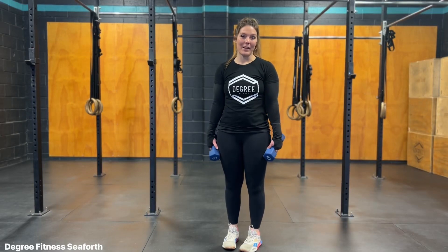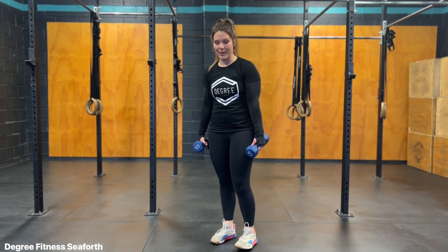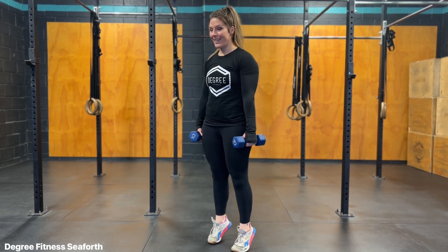Weighted calf raise using dumbbells. To add a little challenge to your bodyweight calf raise, you can hold two dumbbells or kettlebells in either hand. We're going to do the same motion where we come up nice and strong, and down.